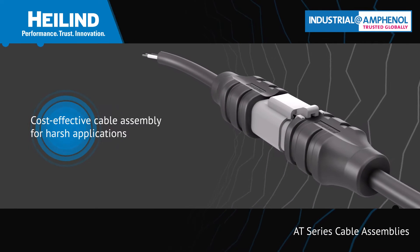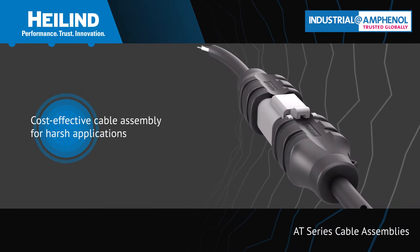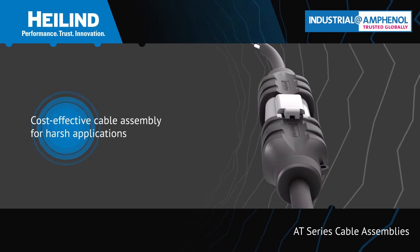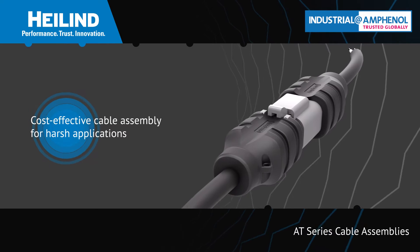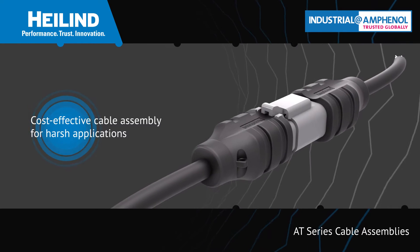Amphenol Sign Systems AT-Series Cable Assemblies are a cost-effective, sealed connectivity solution for heavy-duty, transportation, marine, alternative energy, and other harsh applications.